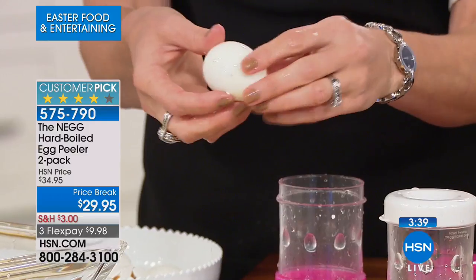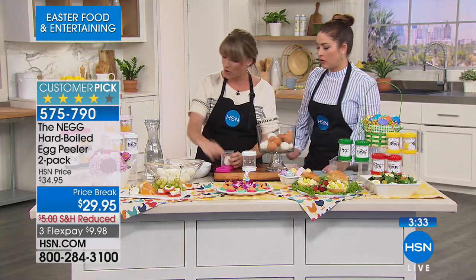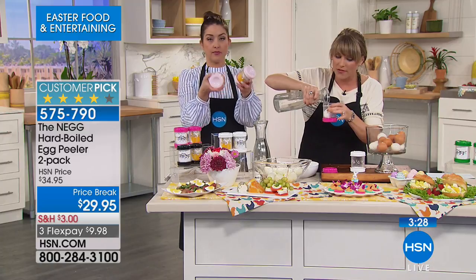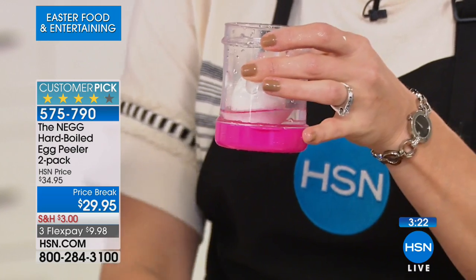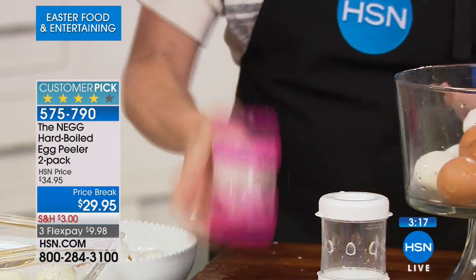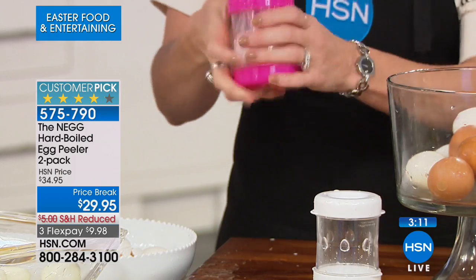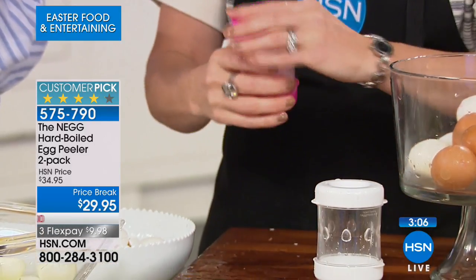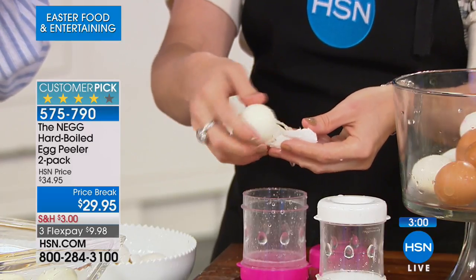When making egg salad with five or six eggs, let me show you the process again. Pour the water just above the cap — that's about a quarter cup. Give it a shake; you don't have to be delicate. As you get used to it, you can actually feel when it's done. They made it clear so you can peek inside to check — you can do a dozen eggs in seconds.